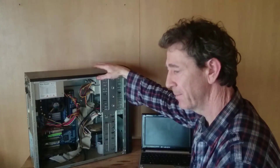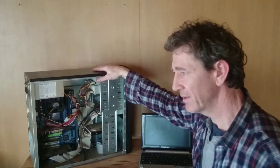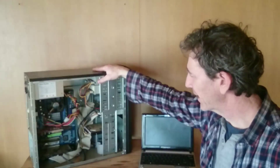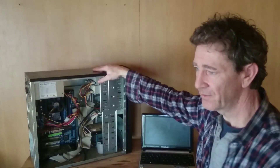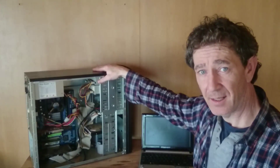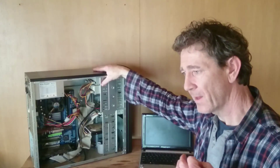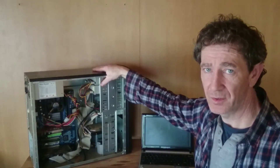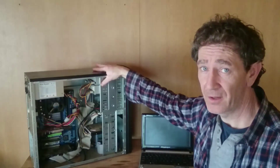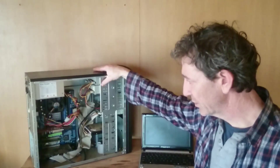It's a good enough machine for checking email and general internet browsing, but there's only about a gig of RAM in this machine. So if you were watching videos or doing anything extra online, it would be very slow at picking up video and you'd be waiting a fairly long time to view it.